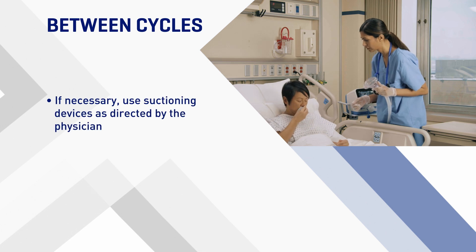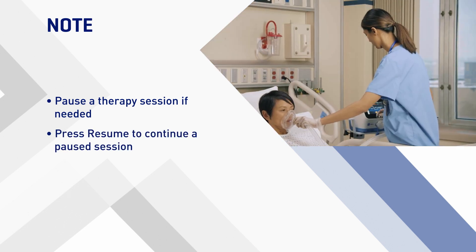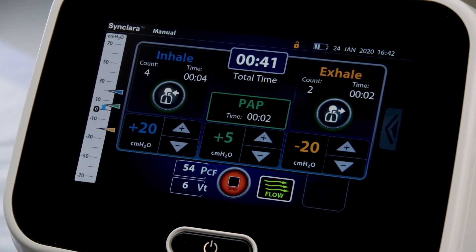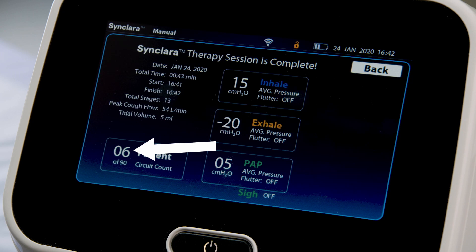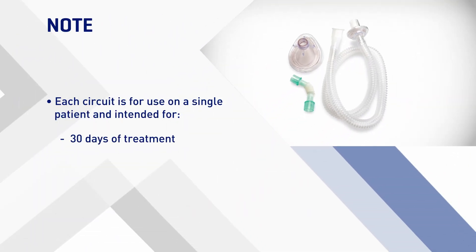If necessary, use suctioning devices as directed by the physician. You can pause a therapy session if needed, then press Resume to continue a paused session. If a therapy is paused for more than 3 minutes, therapy stops and a warning message will show; follow the on-screen instructions. When the therapy is stopped or completed, the therapy summary shows, including the number of treatment sessions carried out with the connected patient circuit and the maximum number of treatment sessions remaining. Circuits are intended for 30 days of treatment or a maximum of 90 treatment sessions.